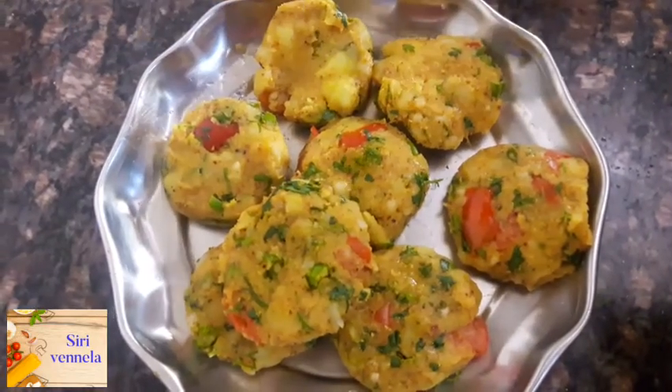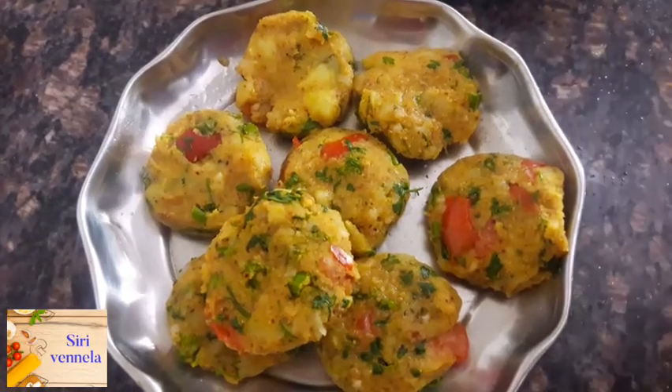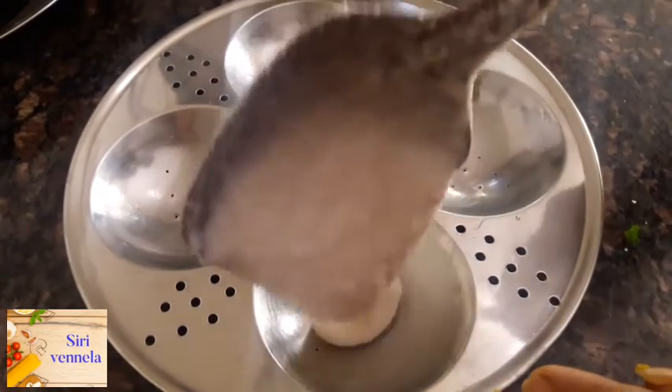We will start with the top of the pan and use the same pan. I will start working in the pan.